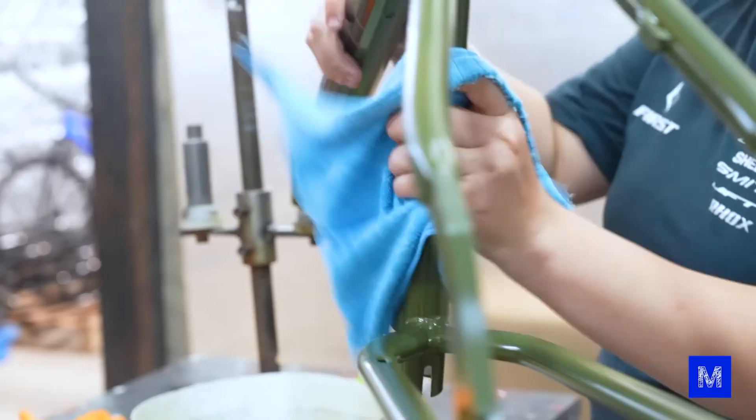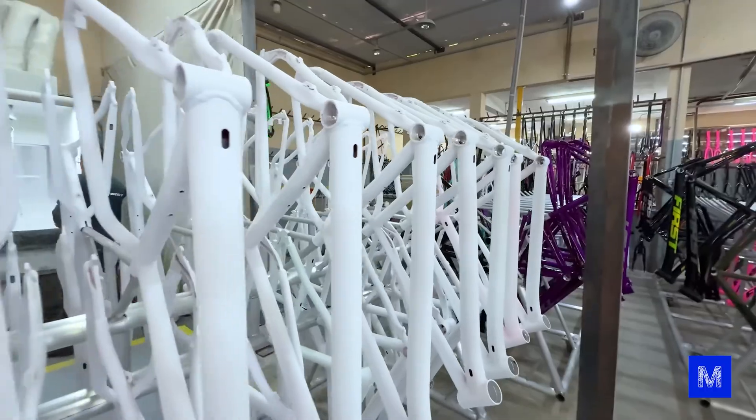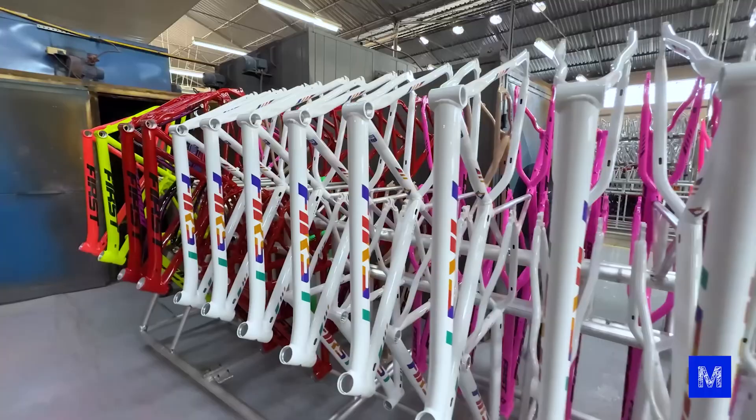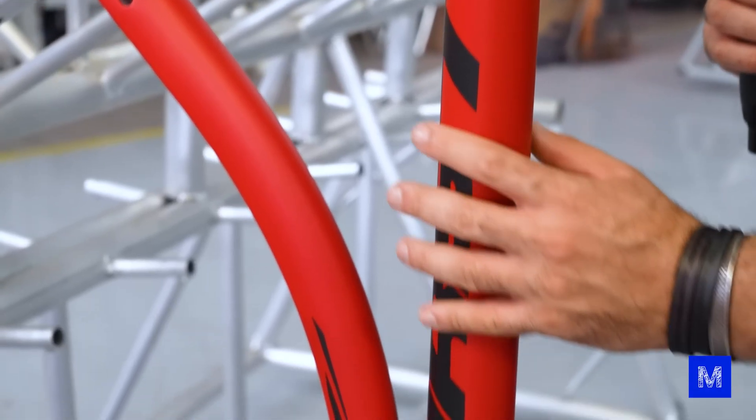They clean it thoroughly to remove all the glue, then apply a layer of electrostatic varnish — which looks white here — but then the frame goes into the oven one last time and the varnish becomes transparent. In the end, if you run your hand over it, it's impossible to feel the texture.